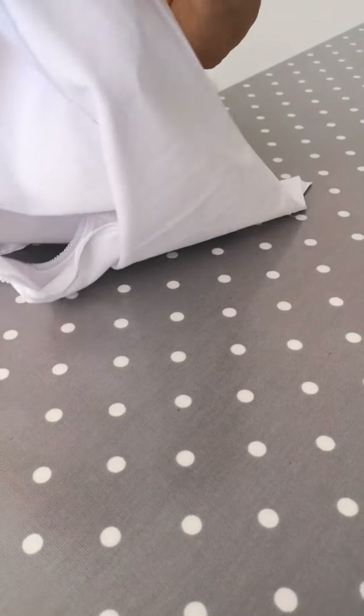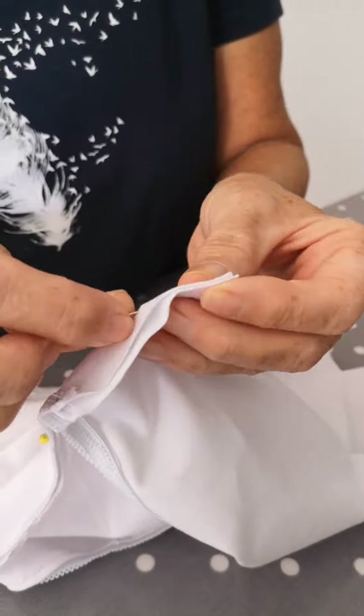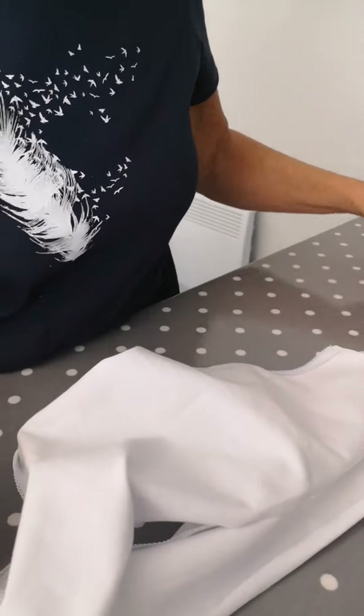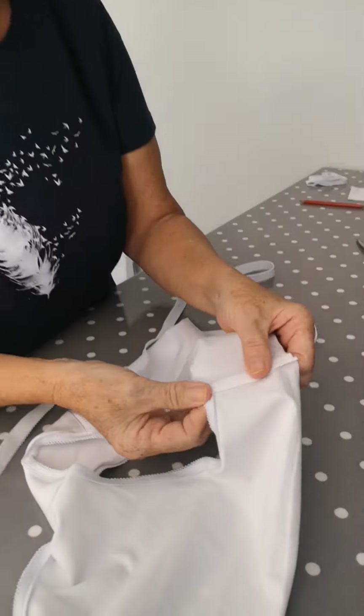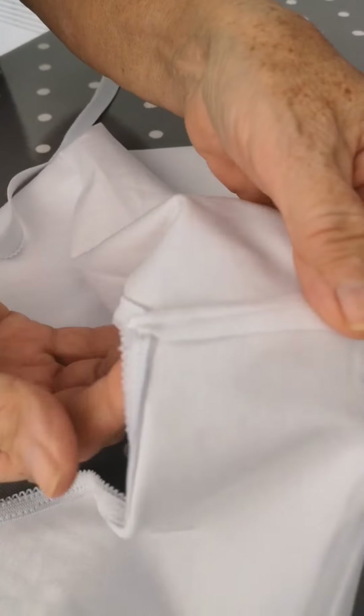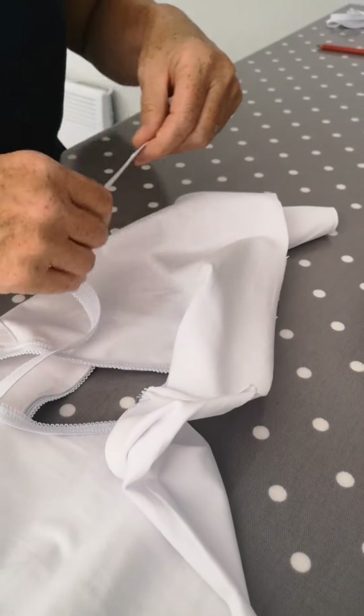Now we're going to join one side seam. You can see it doesn't fray, so you'll be fine — just join that side seam. Then we're going to measure the wider elastic for the waistband. We've joined one of the side seams, and as you can see it's not going to fray and it's not going anywhere.